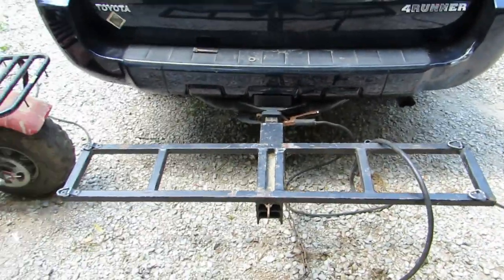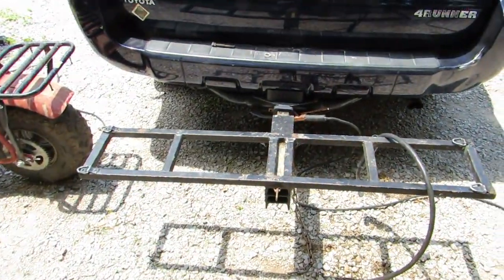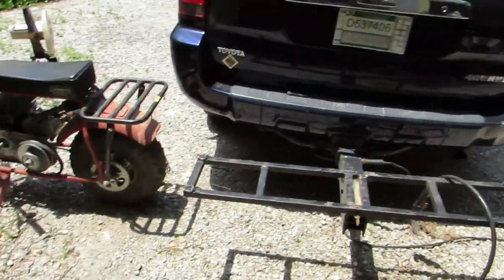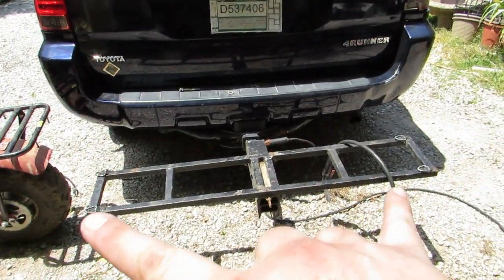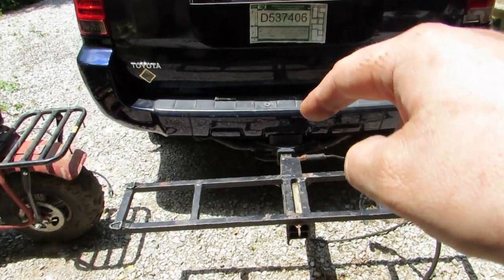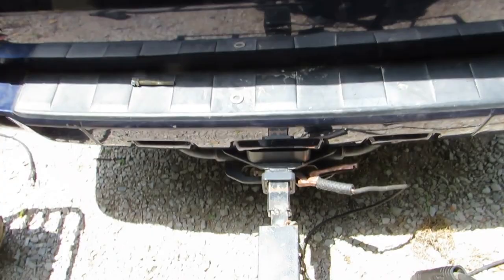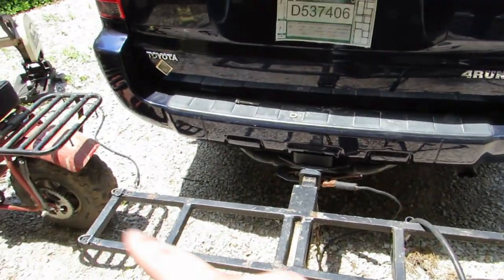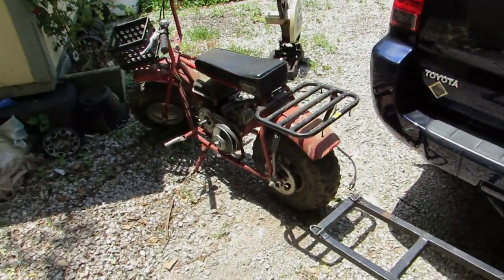Like I said, I built this for my DB30 to go behind my Del Sol. Now that I've got a bigger truck and a bigger mini bike, we have to stretch this out a little bit farther. So I'm gonna finish welding up the hitch mount, then we'll cut the ends off here and put the new mini bike up there and see what we can do with it.